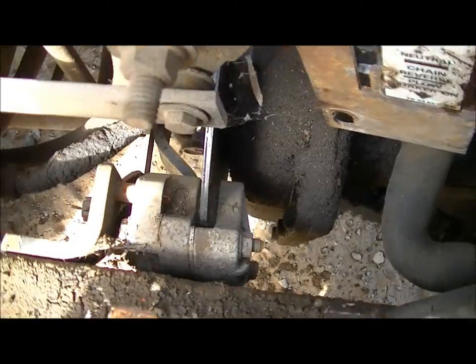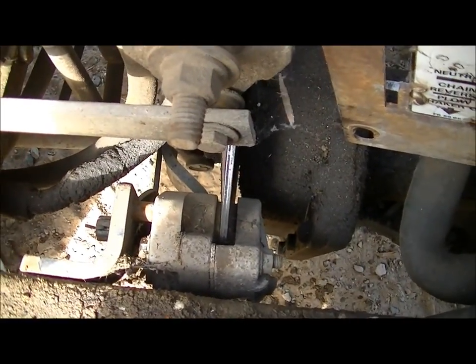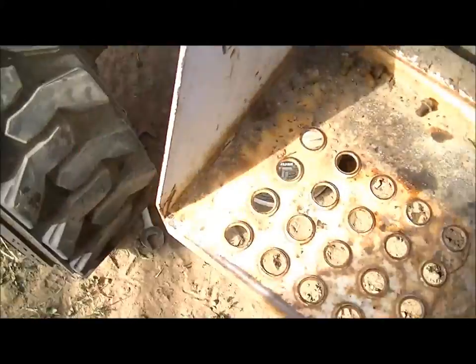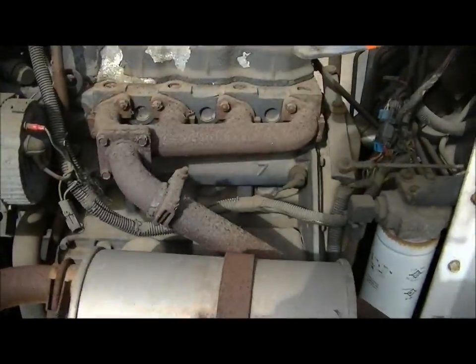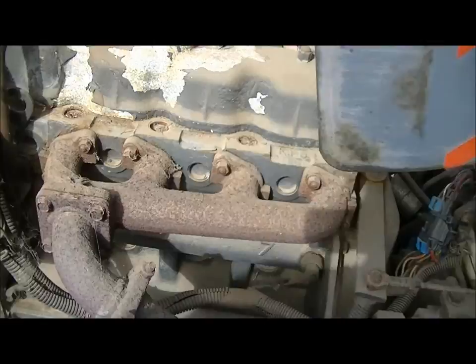The disc brake looks like it might be tweaked a bit. It's full-time 4-wheel drive, very slow. Little 4-cylinder Kubota engine.